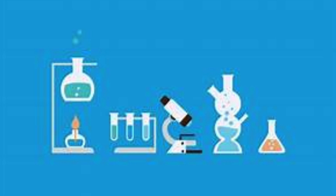Today we will be showing you 3 science experiments which you can do at home. These science experiments are safe for kids.